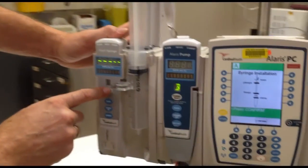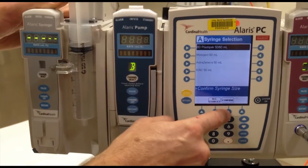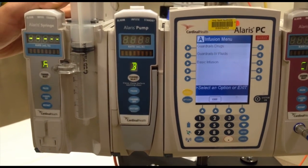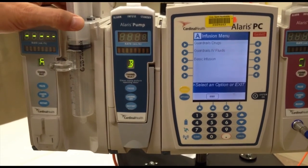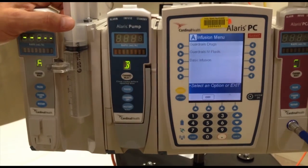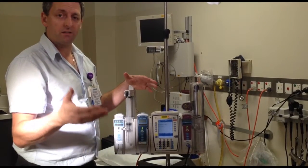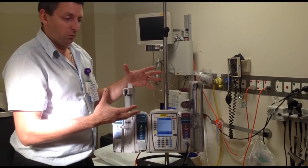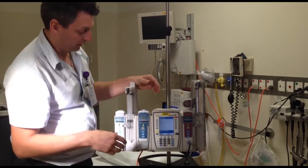Then I'll press channel select and it will ask what's the syringe selection — I'll say BD plastic because that's what we're using, press confirm. Then it gives me three options: guardrails drugs, guardrails IV fluids, or basic infusion. The hospital has made a data set that has most of the medications we use — it's all under guardrails, which is a safety medication system. If you use medication in basic mode, you are taking responsibility yourself and you're not working inside hospital policy. So if you do have a drug error, it'll be on your own head, not the hospital's responsibility.